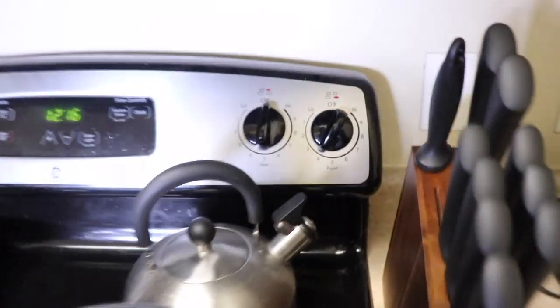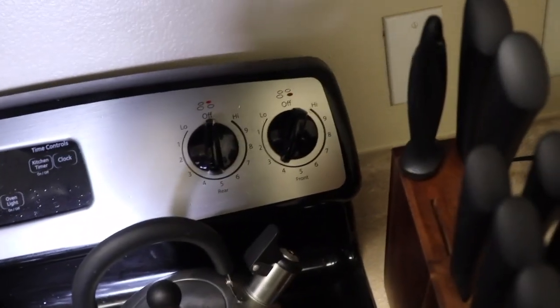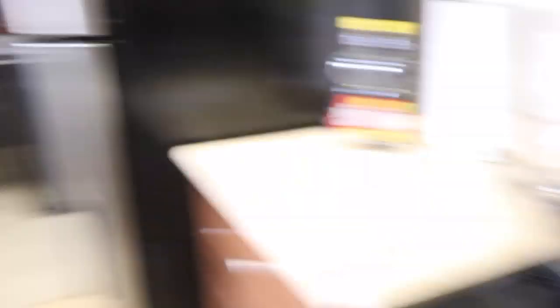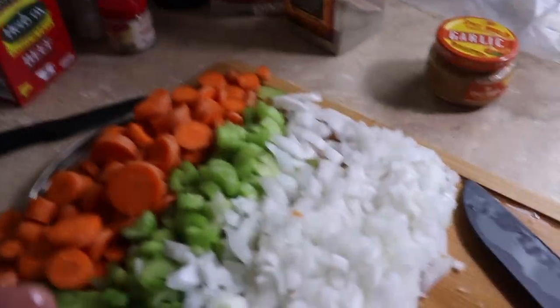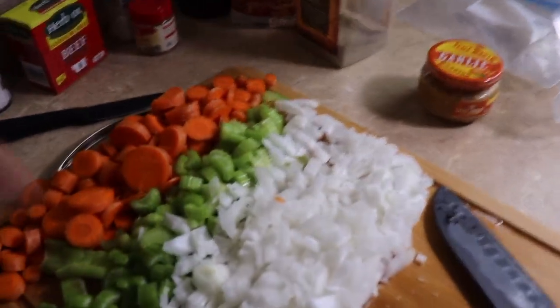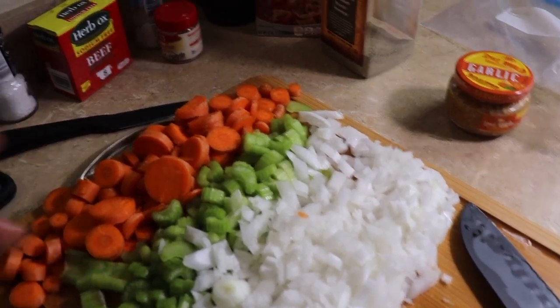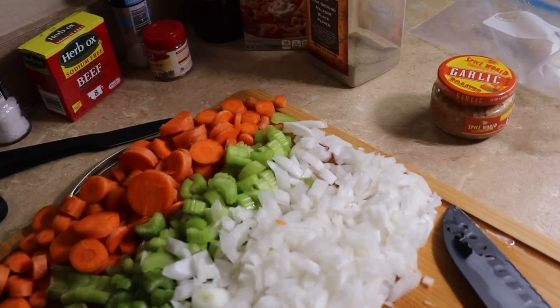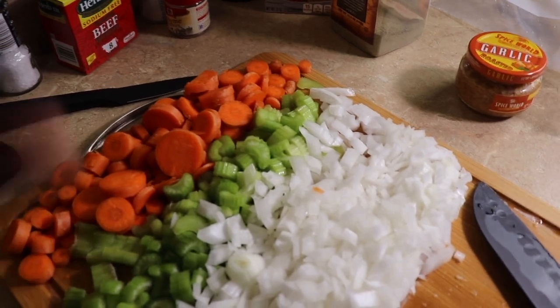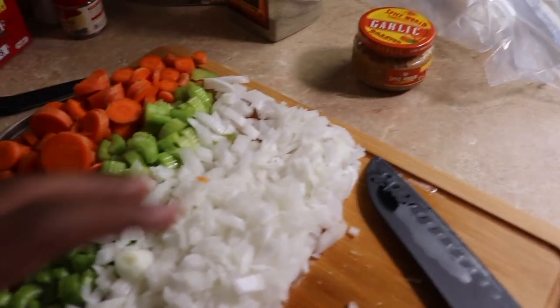I'm on an electric stove and I'm going to put mine at notch 4, which is about medium — it's not gonna be overcooking or burning your food. Once the butter starts melting, once the pot is warm, you're gonna take your onions, celery, garlic, and carrots, and put in a bay leaf, thyme, salt, and pepper all into the pot.